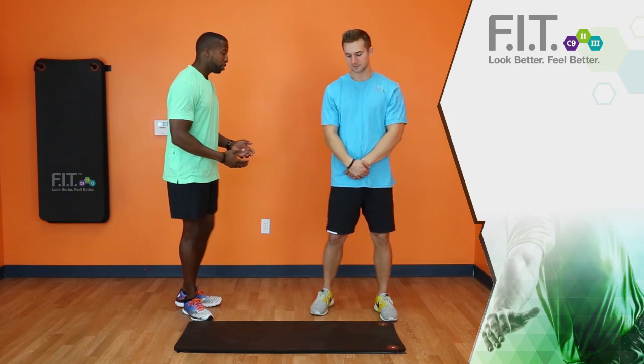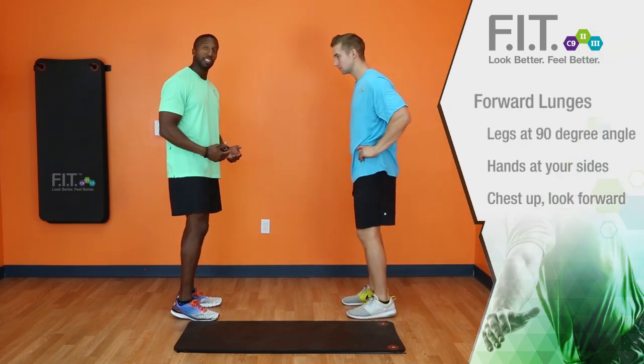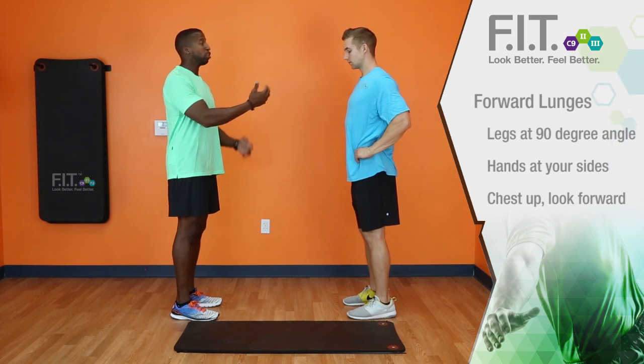This is Terence with the Forever Fit Team and this is Jake. We're now going to demonstrate to you a forward lunge. It is important to note that when you do a forward lunge your leg is at a 90 degree angle, your hands are at your side, you keep your chest up and you look forward.